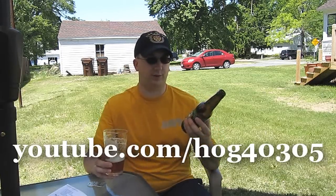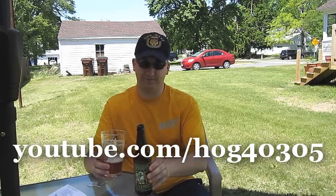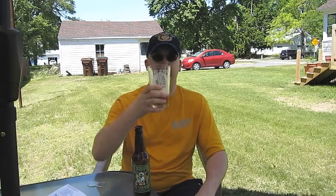Thanks again to HOG 40305 for the beer. And that's the last beer from the beer trade, and this is the last beer review for Season 9. So I guess I'm going to be taking a break for a while, but that remains to be seen. Anyways, I'll end this now because I'm rambling — I'll see you guys next time. Bye.